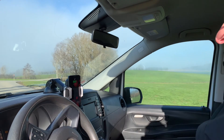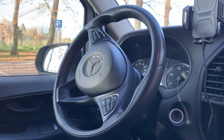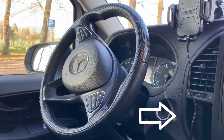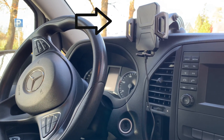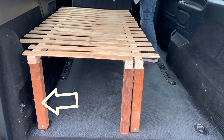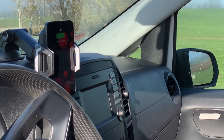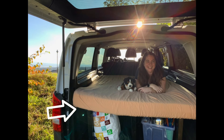Number two: get our electronics in order — a way to charge our phones while driving, since we also use them for GPS and music. When we first got the van it only had one USB port, so we figured we needed a phone holder that would charge our phone wirelessly, and also add some extra outlets into the back of the van to charge our devices and maybe eventually a mini refrigerator.